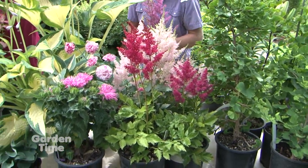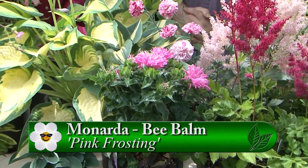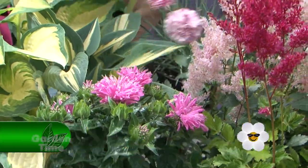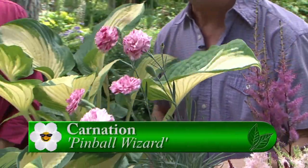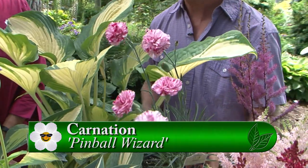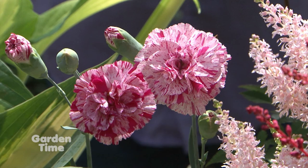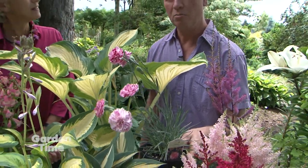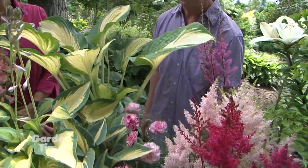For sun plants, there's a monarda here — great for the sun with a nice fragrance and low maintenance. There's also a carnation called Pinball Wizard that Kirk really likes. You always see carnations in bouquets, but it's nice to see them in the garden as well. They bloom so long and are a good low-maintenance plant for the sun — and they work as a cut flower too. They just bloom and bloom and bloom.